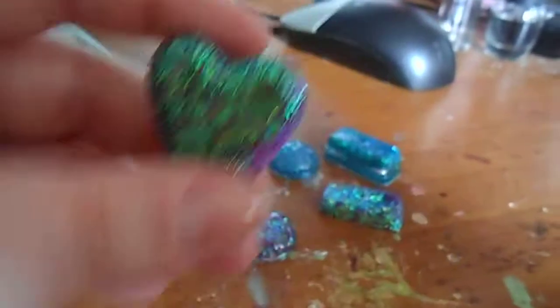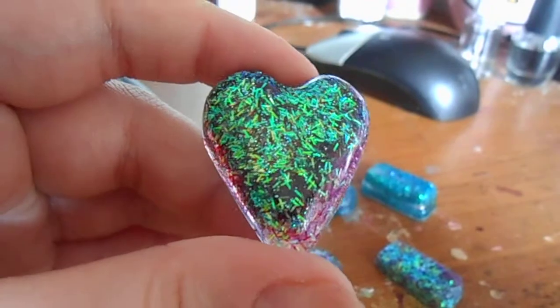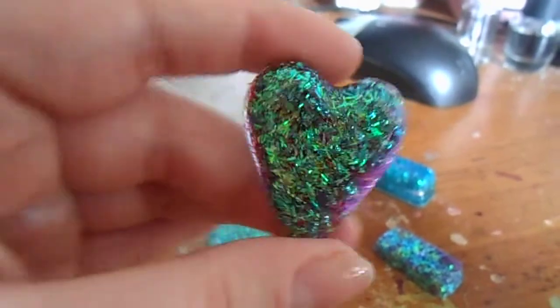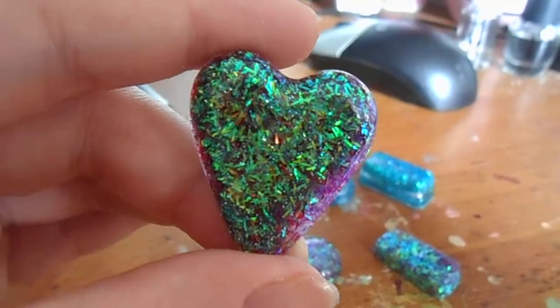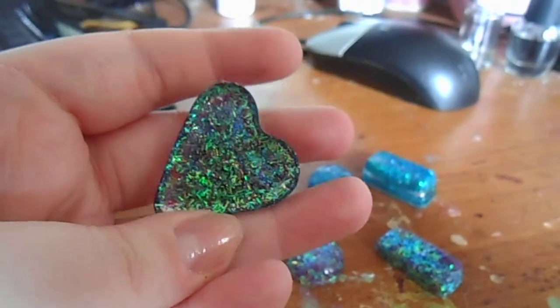And then, last but not least, I have this one, which is the same glitter combination as that one. That's what it looks like. I think it turned out really nice. And there's the back.